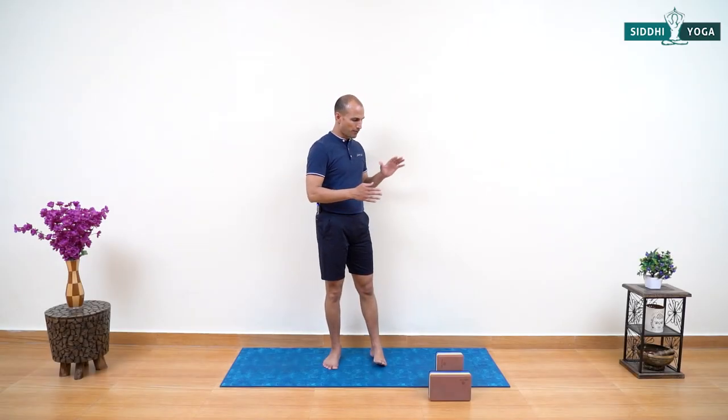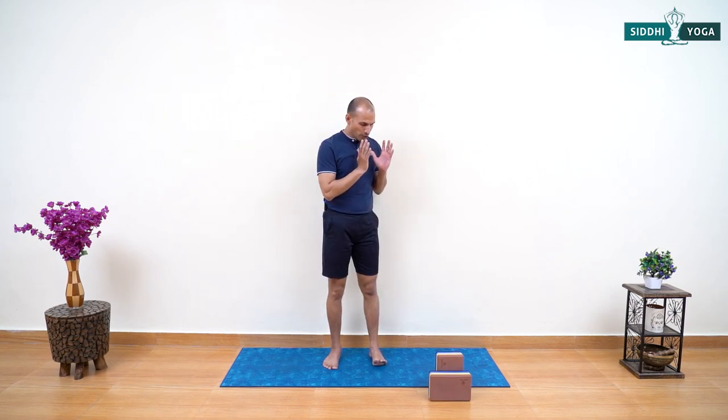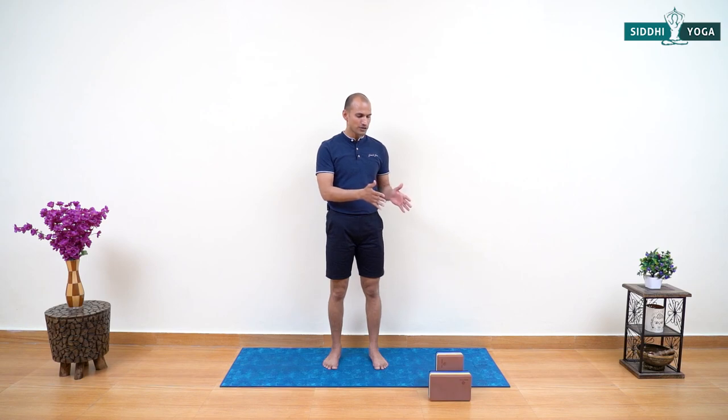Today's sequence starts with wall support, so prepare your yoga mat closer to the wall. You are going to require two blocks. If you do not have a block at home, do not worry — find a small stool or something similar, or use a light-weighted home chair instead of a block.